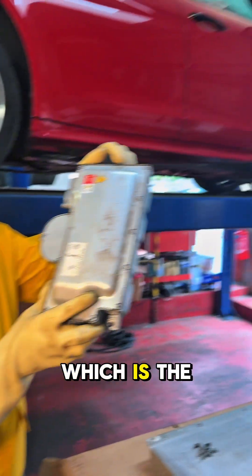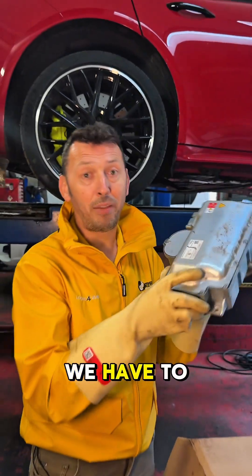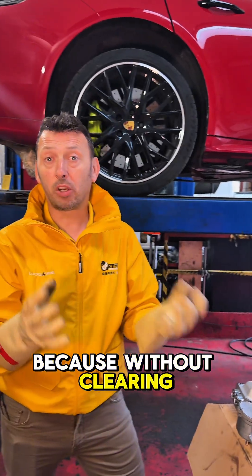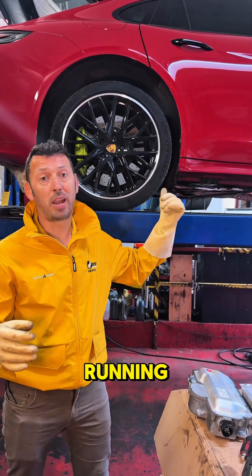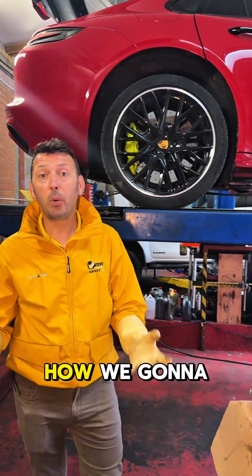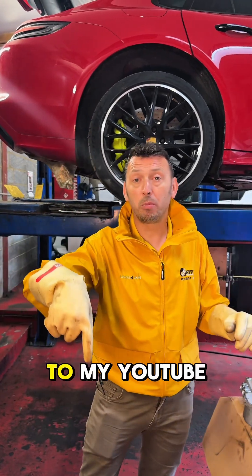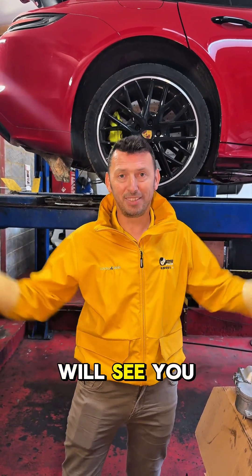We suspect in here — which is the high voltage relay box — we might have a pyro fuse. We have to strip it to confirm, because without clearing the crash data in the battery control unit we're not going to get this Porsche running. Follow me to see exactly how we're going to fix it — it's going to be quite an interesting and comprehensive job. Below there's a link to my YouTube channel where you have loads of repair videos from the garage.